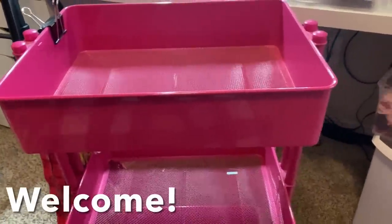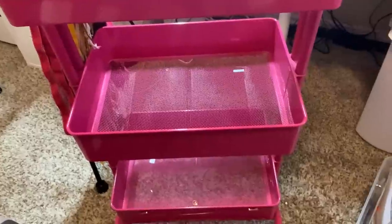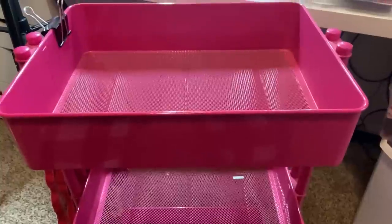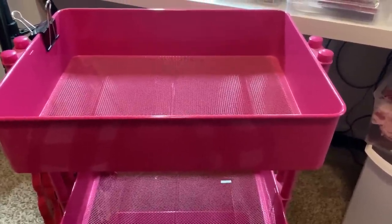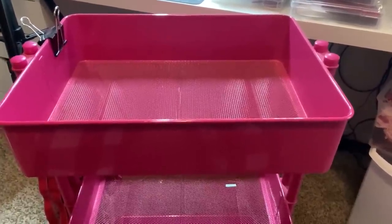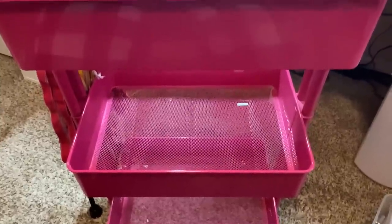Hey y'all, this is Dina, welcome to my channel. You're looking at a rolling cart - do y'all have one of these in your craft room? Is it just filled with stuff, and then it gets more and more stuff on top, and you don't know what's in it and it just becomes a clutter spot and you don't even utilize the cart itself? Let me show you what I've done. I recently decluttered my craft room and got it pretty organized, and I'm going to show you how I have organized my craft cart.